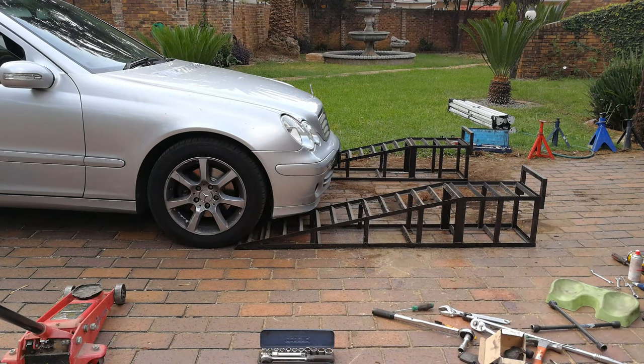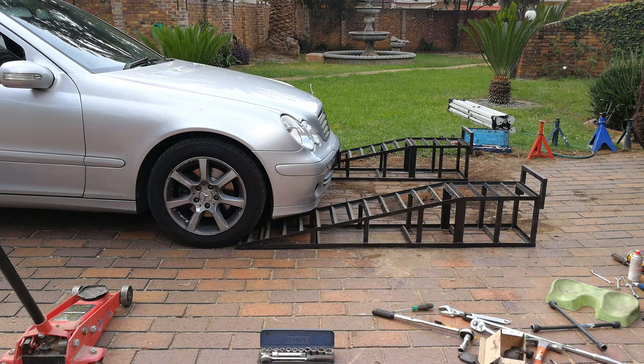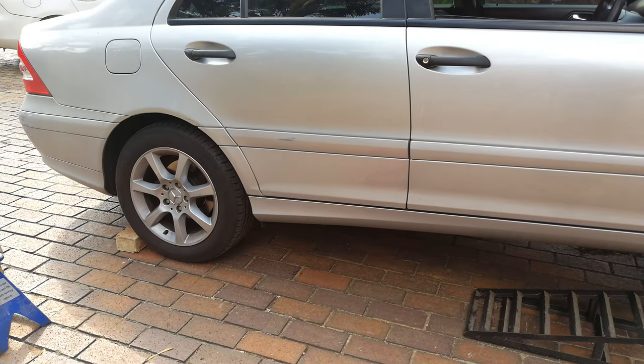To do an oil change on a car, it's easiest if you can just put the car on a ramp — as you can see, I've got the ramps there. If you don't have ramps, it's fine; you can just use a jack and then use trestles. Now, very important: have the car in gear, handbrake up, and chock the wheels — that means put a brick or something to block the wheels just in case the car wants to roll off.